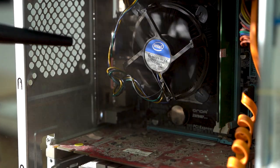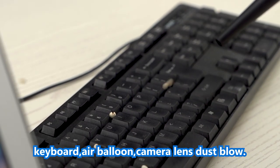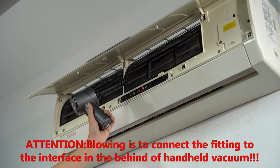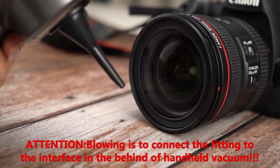Big blowing port: suitable for computer mainframe, keyboard, hair balloon, and camera lens dust blowing. Note: for blowing, connect the fitting to the interface on the back of the handheld vacuum.